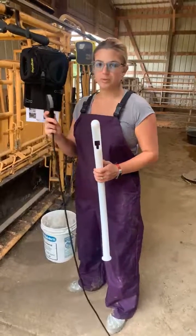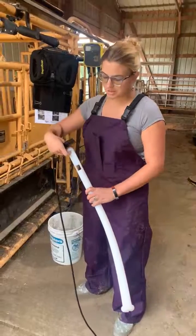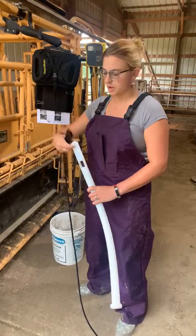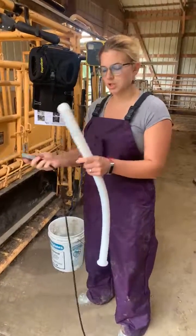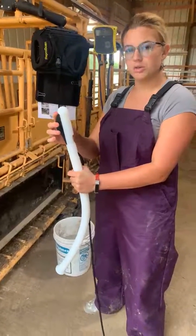Hey, so today we're going to run through how to put your convex rectal probe into your repro arm. First thing to note is there is a lip under the repro arm that this part of the probe actually fits into. When you first put it in, you'll notice that it's not actually going to click all the way in.